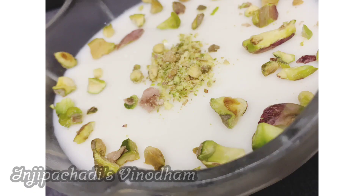Hello everyone, welcome to Injipatchadis Vinayavadam. Share the taste, share the happiness. Hi friends, welcome to this video.